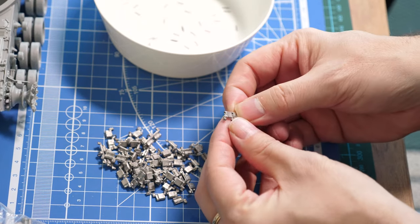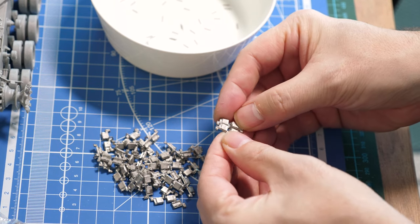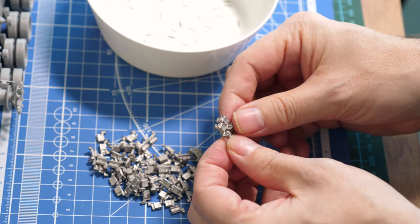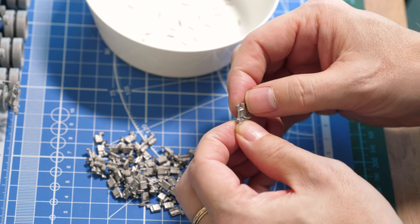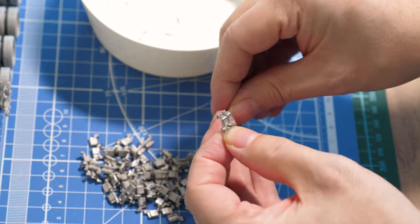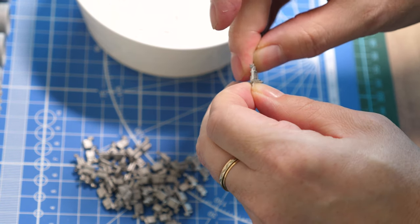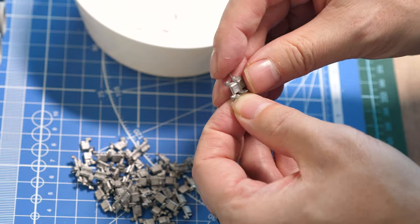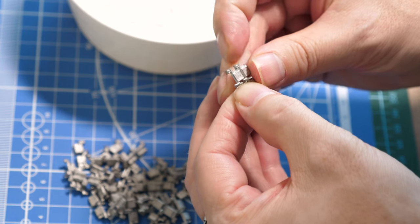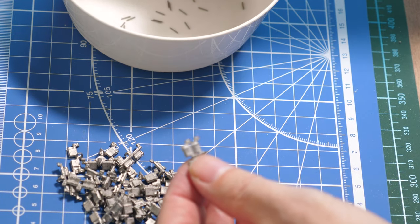To assemble the tracks, we simply place two track links together, interlinking them. The white metal is flexible enough, and throughout the construction I found there was not much flash — they did not require any sanding. To place the pins, I found the best method was simply to use my fingers: start the pin into the small hole within the track link and use only finger pressure to make the pin sit firmly home.